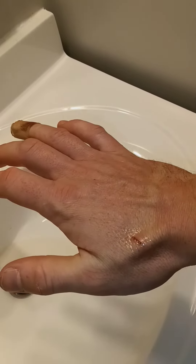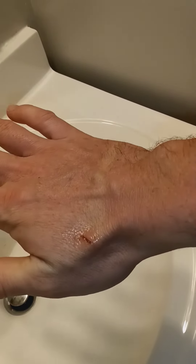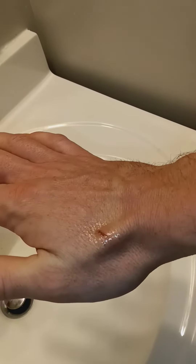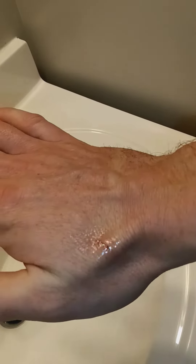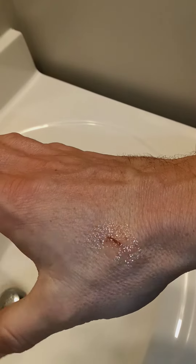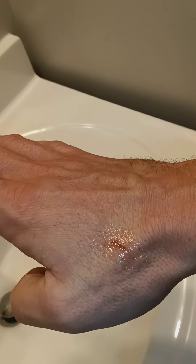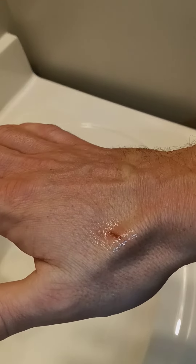Hey guys, just a little public service announcement — this is why you use isopropyl alcohol to clean wounds instead of hydrogen peroxide. I got this cut on my hand in a weird spot so I don't really have a bandage on it, but I wanted to clean it and put some Neosporin on it.